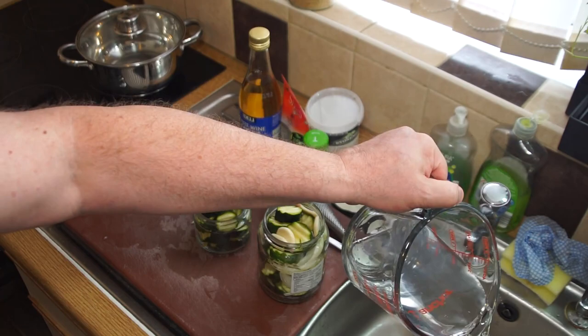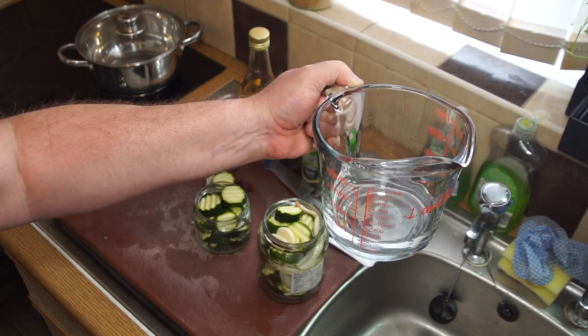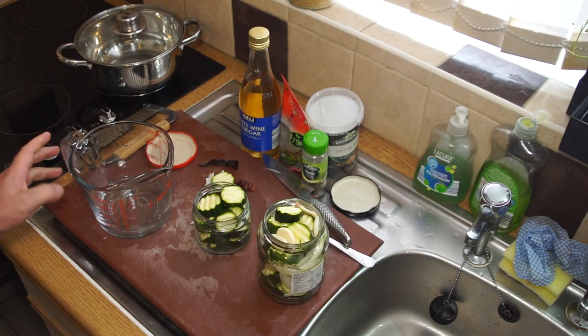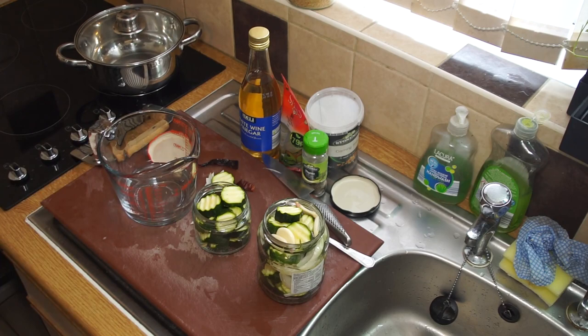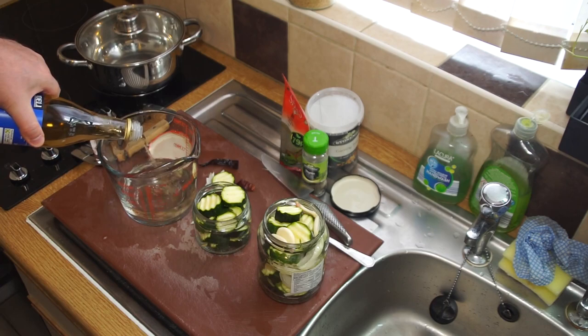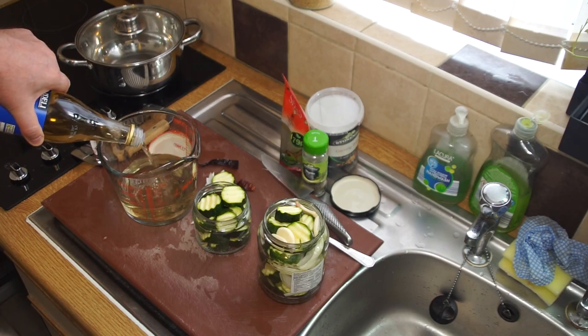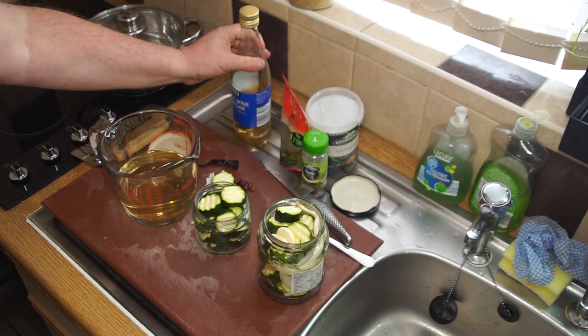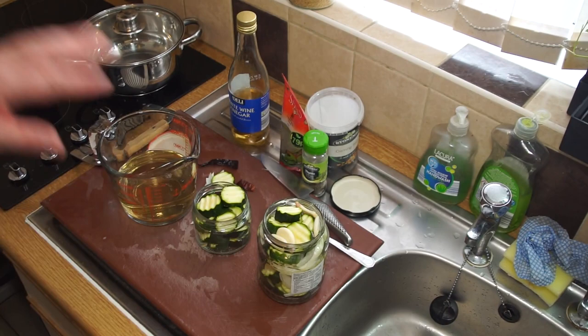It's not an exact science as long as you get it roughly half. Take your vinegar and top it up to the 16 ounce or 500 mil line, so you've got a nice dilute solution of vinegar - you don't want it too strong for this. British pickles tend to be very strongly vinegar-flavored, whereas most European and Eastern European pickles are sweeter and lighter.